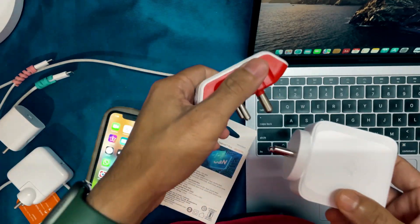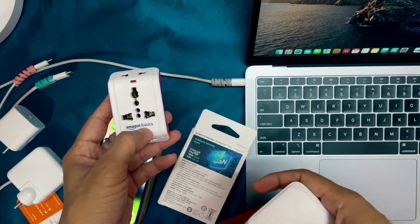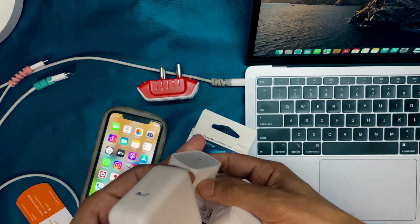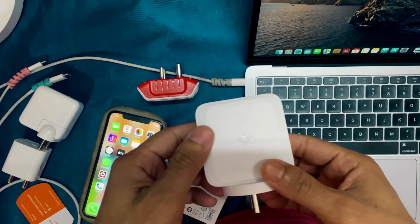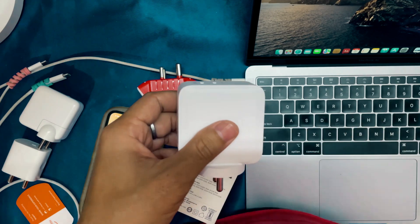The price is also competitive — I bought it for around 2500 rupees. You can also consider the protection device if you want some charge protection for your devices, especially since I already lost two chargers due to a voltage spike. If you like this video, please like, share, and subscribe — it will encourage me to come up with more videos. Thanks for watching!